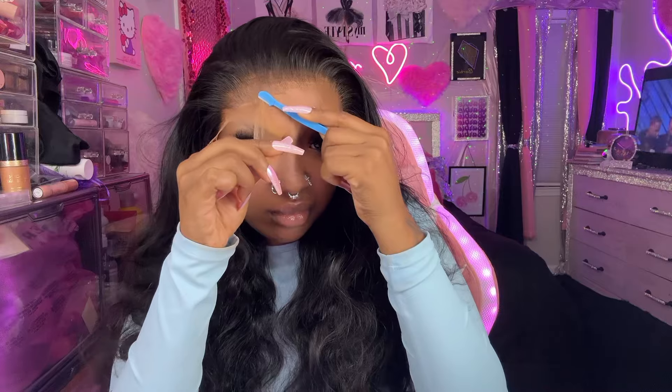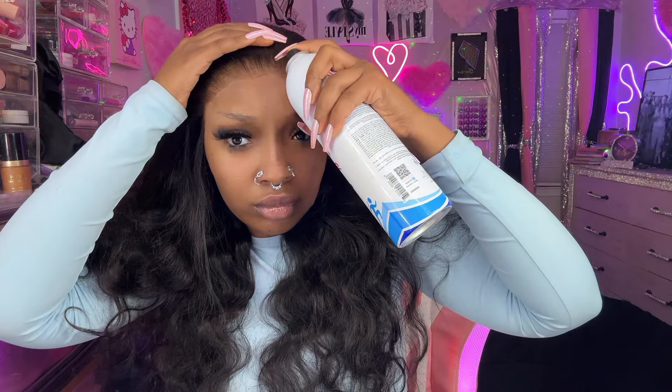I used this lace spray and a melting spray that I tried for the first time, which was really really good. I'll spray the hair down before actually fully cutting the whole lace — I get a better melt with that. I don't use a wig band, but if you do, nothing's wrong with that. As you can see, I got a pretty good melt and hold from using these two products.